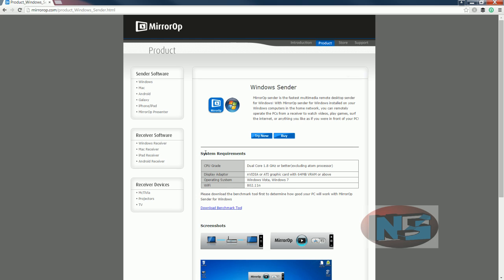Now check if you meet the software requirements. If you're not sure, download the benchmark tool — this program will test your laptop.